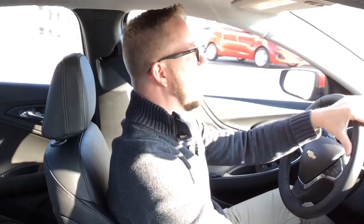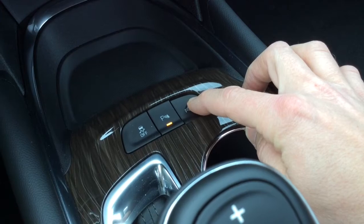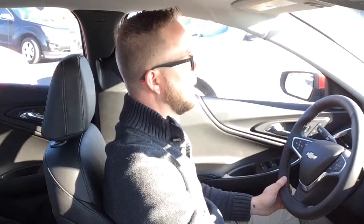So what I'm going to do is turn on the parking sensor, hold it in to look for a perpendicular spot, and then just follow the instructions on the car.